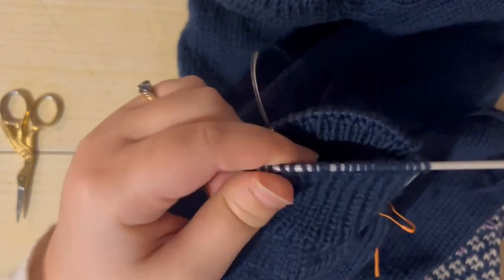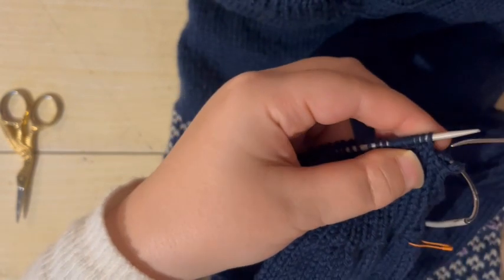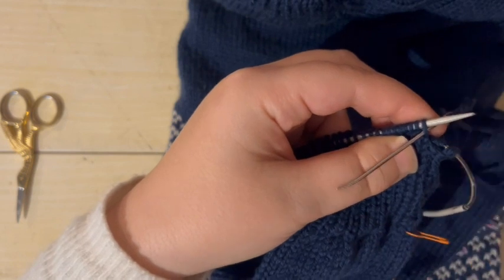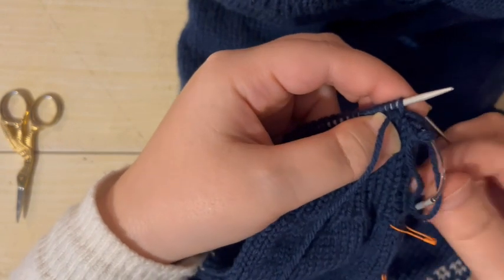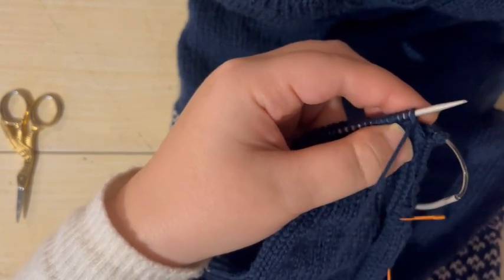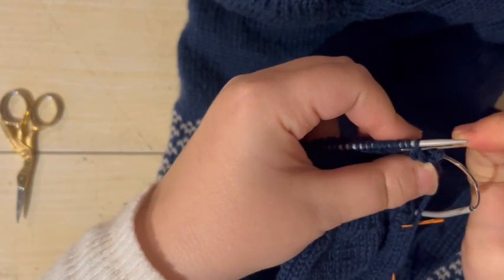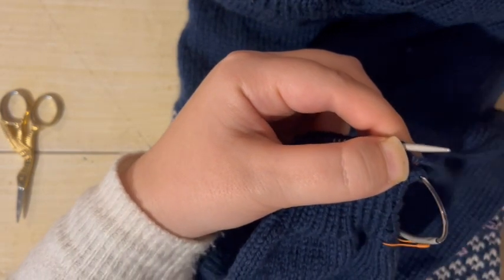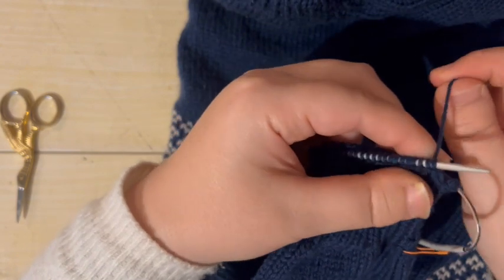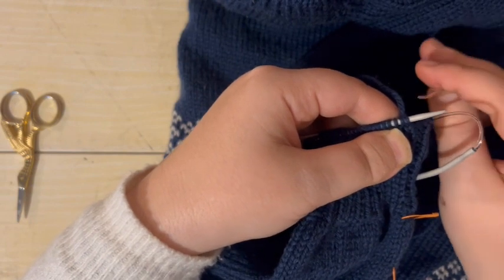Pop this needle into the stitches to hold them ready, and we need to do a little bit of prep work. We're going to pass the yarn through the first stitch leaving it on the needle — purlwise, that's a knit stitch we're going through — and then take the needle around the back and hook it over the first purl stitch to the second stitch on the needle and pass the yarn through knitwise. So that's your preparation stage: through purlwise leave on, knitwise leave on.